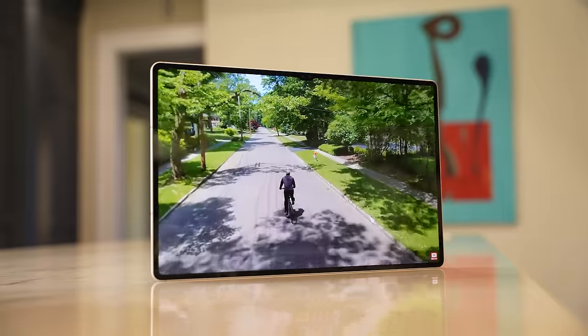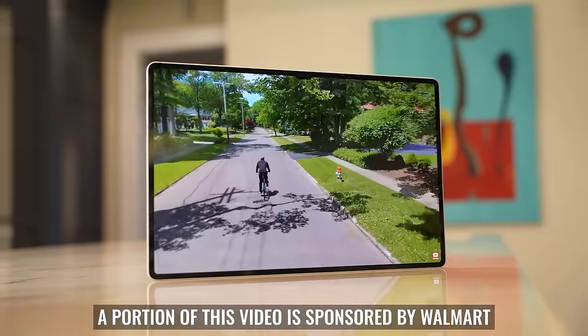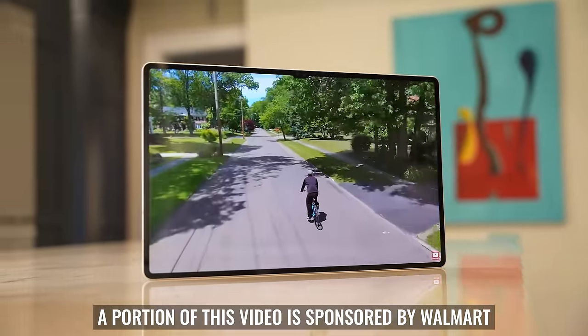I just spent three months with the Tab S9 Ultra, and I'm not disappointed, but I'm not sure that I'm blown away either. So let's talk about what Samsung did here, and thank you to Walmart for sponsoring a portion of this video.